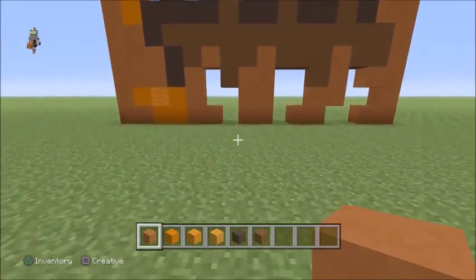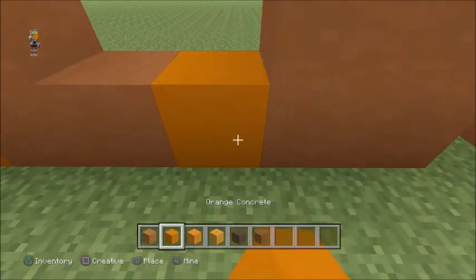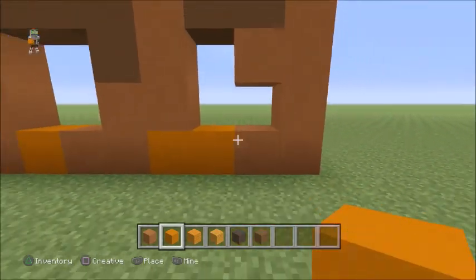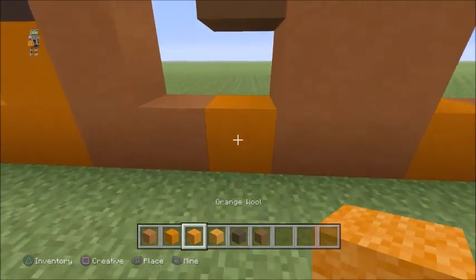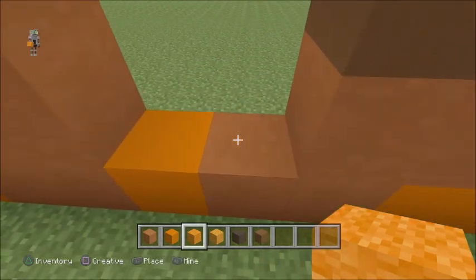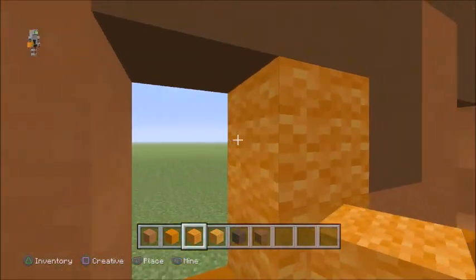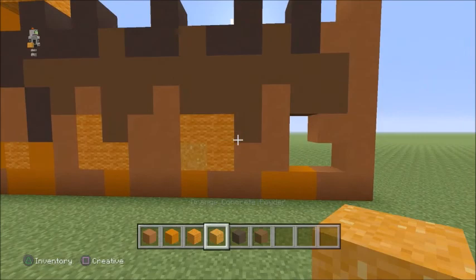Go back down to the bottom where these gaps are. Switch to your concrete, place one in that gap, one in the next one, two in the next one. Switch to your orange wool, in the first gap fill it all in with orange wool. The next one, go to the second block along to the right, up two, left one. In the gap it leaves, use powder. It should look like that.